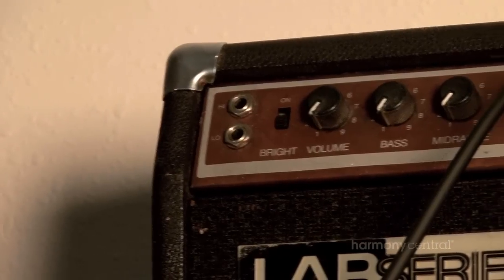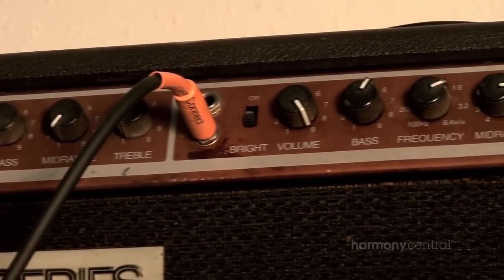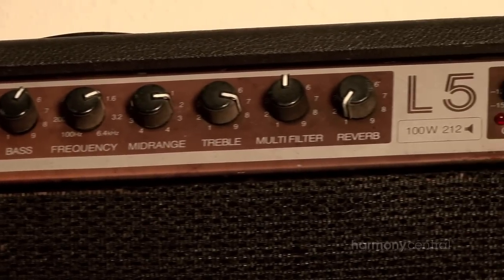I just thought, that is the most amazing sounding amp I've ever heard. I plugged into a couple of them in the shop and everything, and I didn't really get that tone, and I was a bit perplexed by it because it actually sounded terrible.